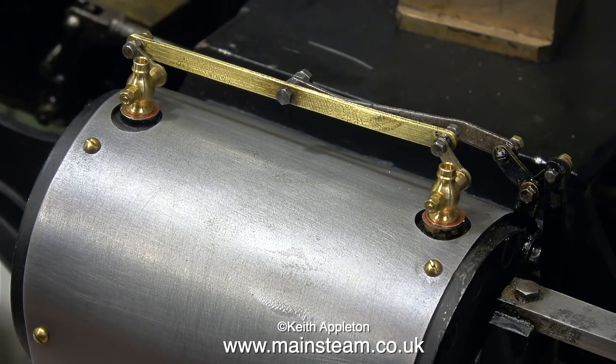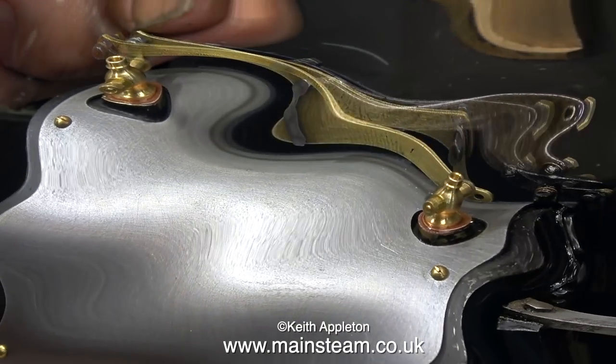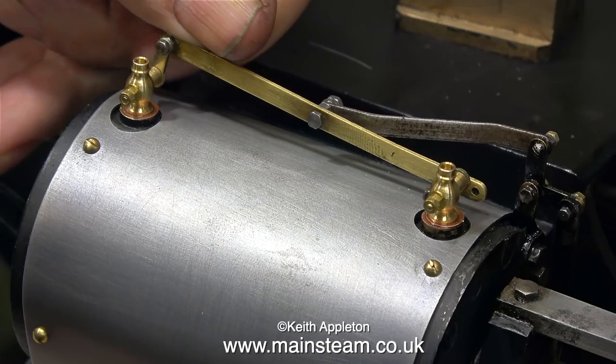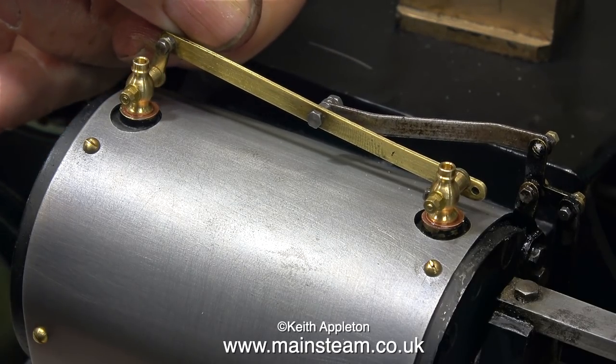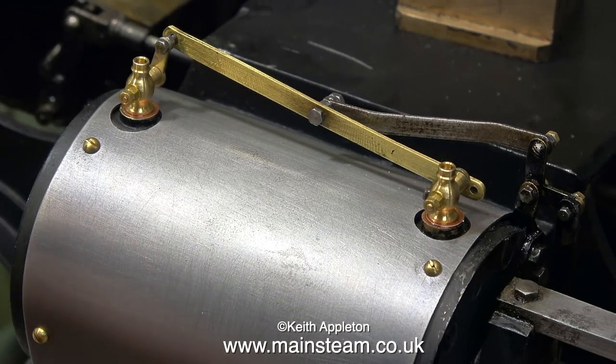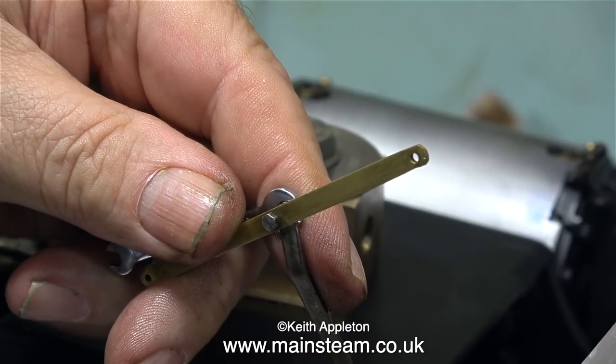I'm going to dismantle the linkage because I have a plan. And this is a bit of a deja vu - I seem to have been spending quite a lot of time undoing very tiny 10BA nuts and bolts on these linkages. And so far I am pleased to say I haven't dropped any of these 10BA bolts on the floor.